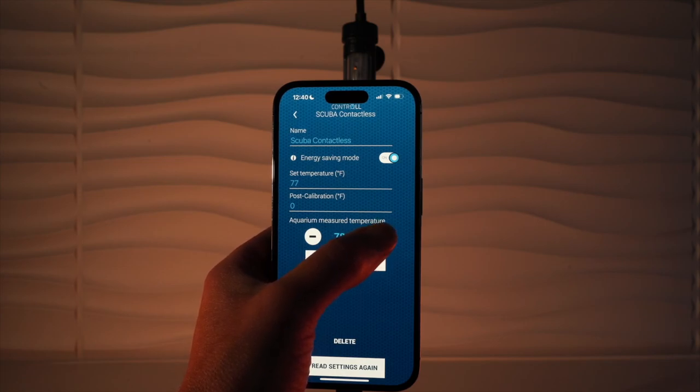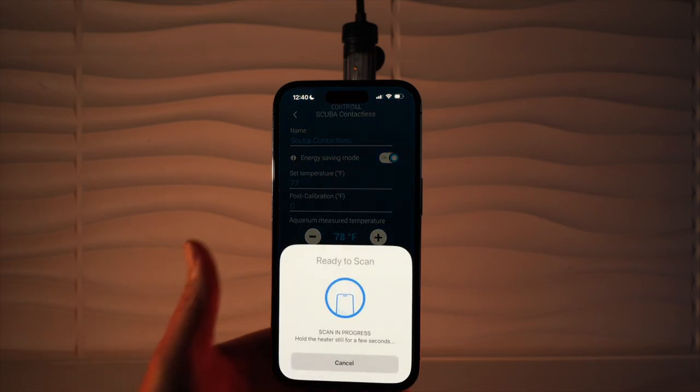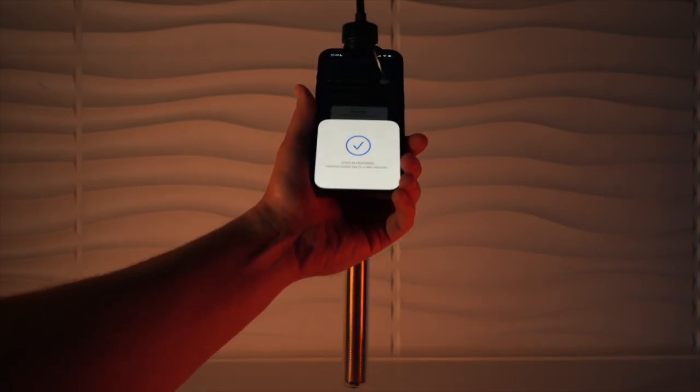Let's go ahead and tap that plus button till we get to 78 degrees, click save, scan the heater. Once confirmed, your heater has been calibrated.